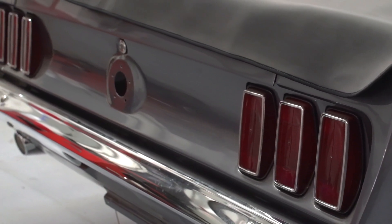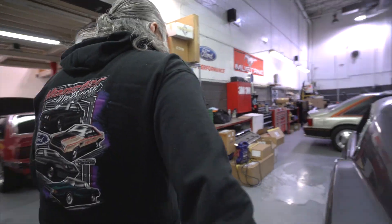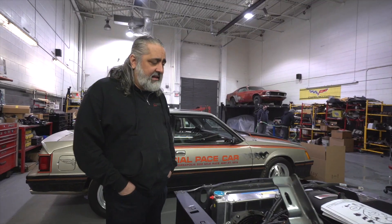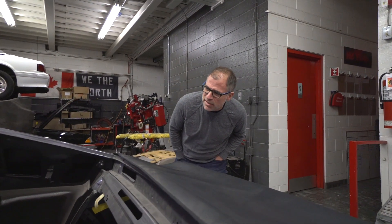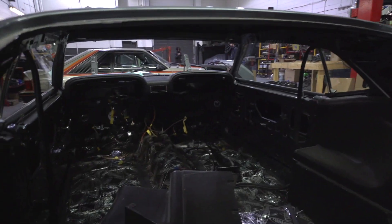This is where we're at so far — we're not done, nowhere near done, but it's getting there. It was a complete build from scratch, so there were no parts that came with the vehicle. Every trim piece we had to buy, and every weld I'm proud to say is ours. It has a brand new Ford Illuminator motor, which is the top-of-the-line from Ford Performance. There are no seats in the car yet, but they're coming.